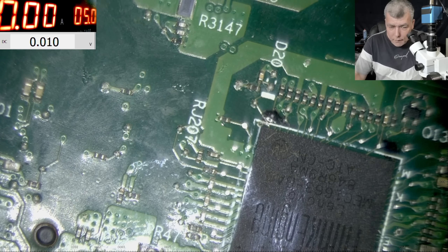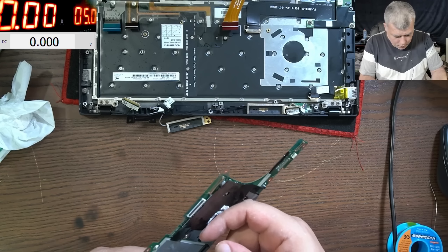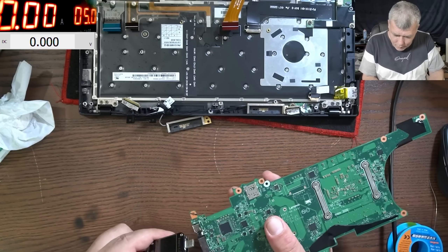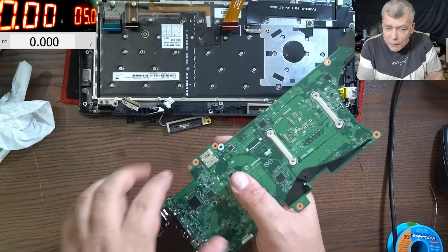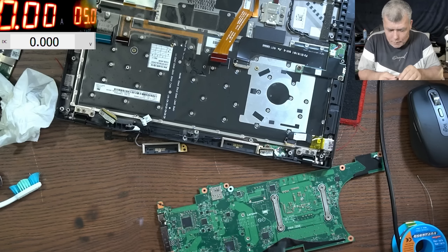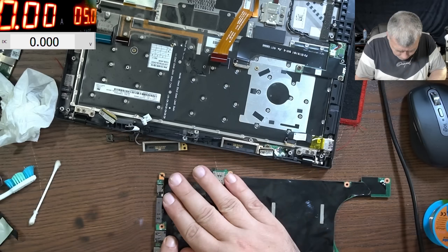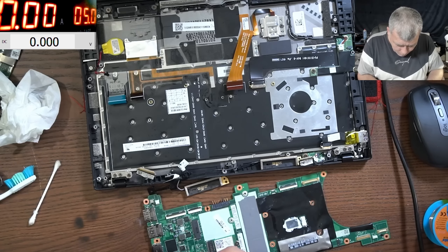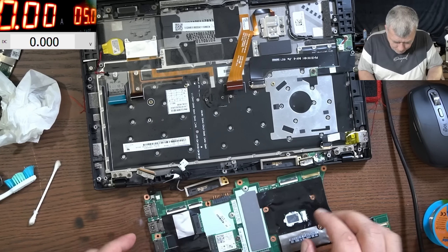It's working — what the hell! We were doing nothing and now we have 19 volts! The CPU is warm. It was not working and now it just came on — this is crazy. I mean, we did nothing. It's working fine — 19 volts, 500 milliamps. The CPU is getting hot and the board is coming on. Let's put the board back and see if we get a picture on the screen.